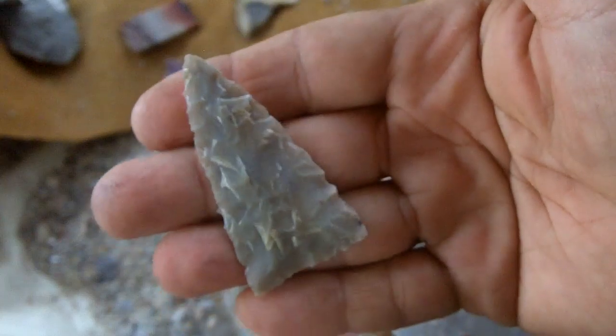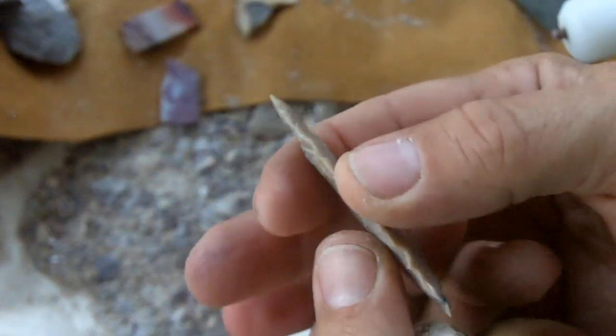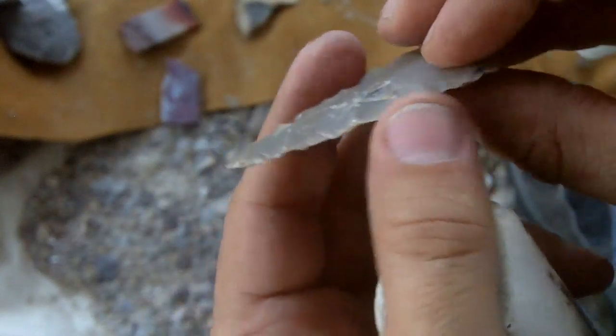I can use it like this or I can refine it down a little bit more. It is very sharp — even though the edge is not perfectly straight, it is very sharp.